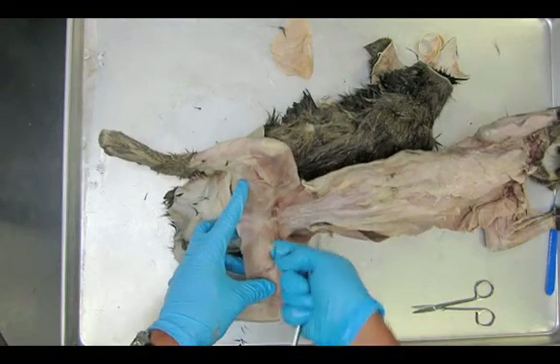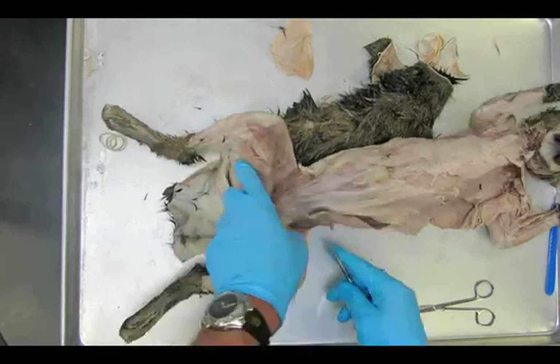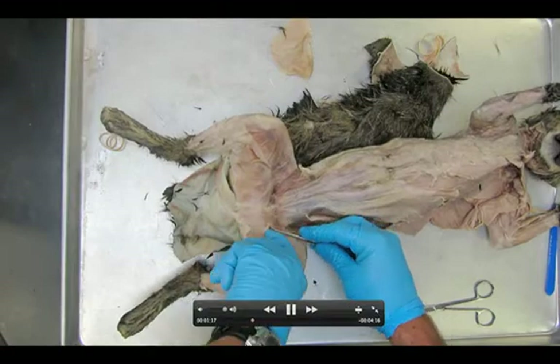Our next dissection, we're going to be taking a look at what's underneath here. Using the finger is a great technique to make sure we don't hurt anything.